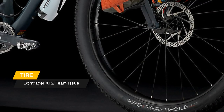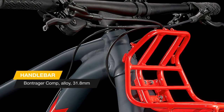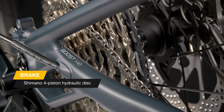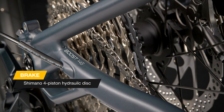Shimano four piston hydraulic disc brakes for superior stopping power, 29 plus tires, and a Bontrager Line dropper post that makes it easy to mount, dismount, and descend while loaded. The 1120 is a bikepacker's dream — a rugged all-terrain frame, 29 plus tires, an included rack system, and mountain-ready spec like a 1x drivetrain add up to a touring bike.